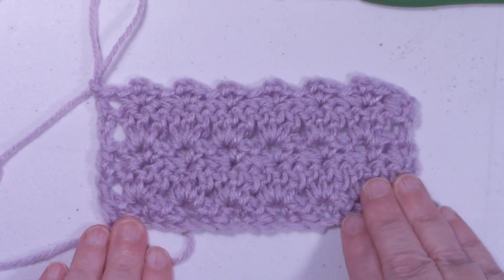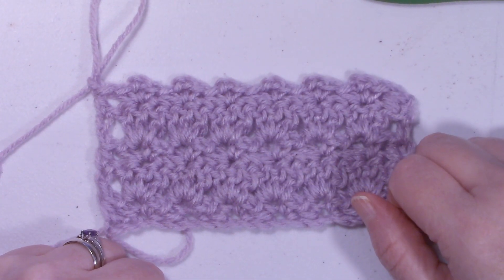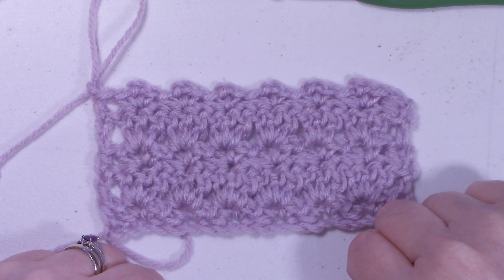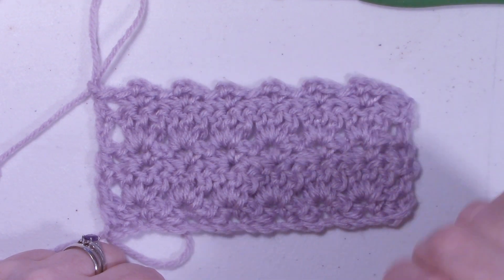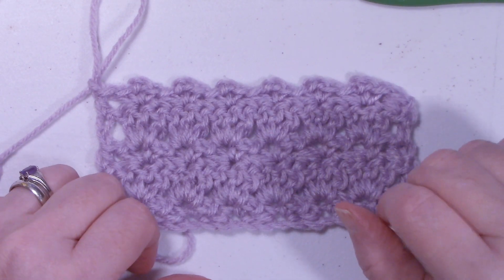There is our Primrose Stitch. If you've liked this tutorial, please give it a thumbs up. If you haven't done so already, go ahead and subscribe, and don't forget to ring that bell. Thanks for watching, and happy crocheting!